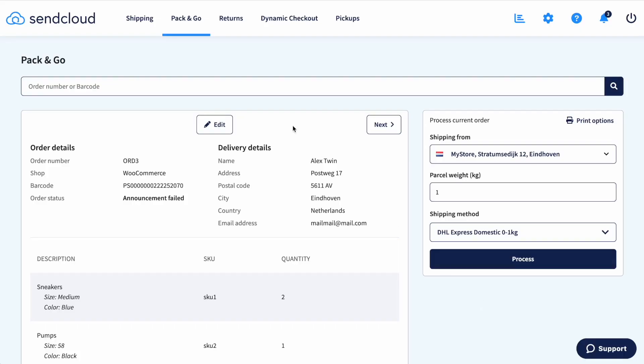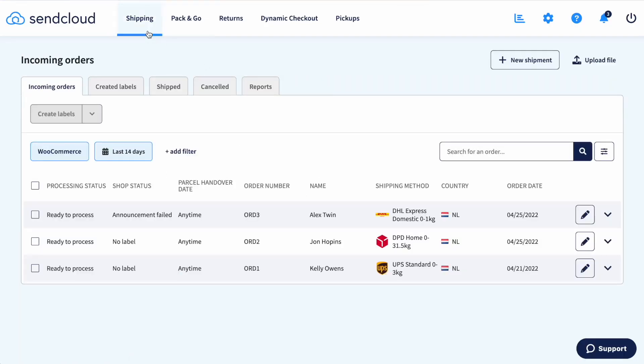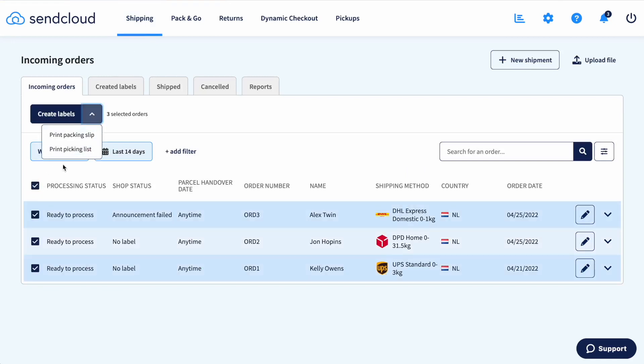To print your picking list, go to the incoming order view. Select the orders you want to process and click print. Be aware that if you have more than one integration set up, you'll need to select one at a time instead of all integrations at once. Otherwise, the print picking list button won't show up.